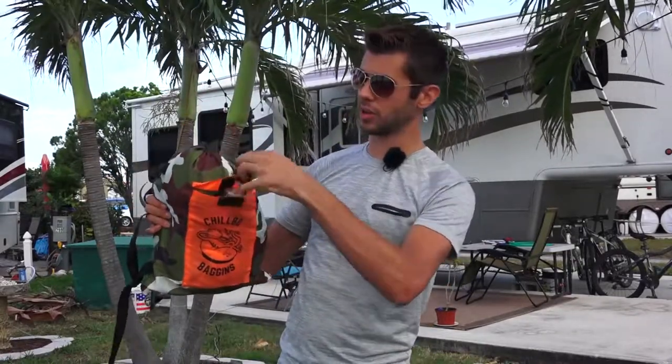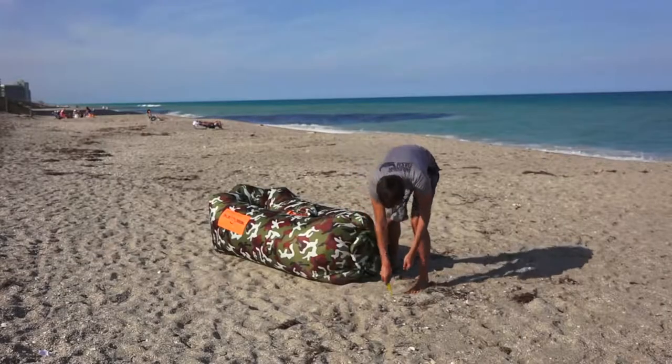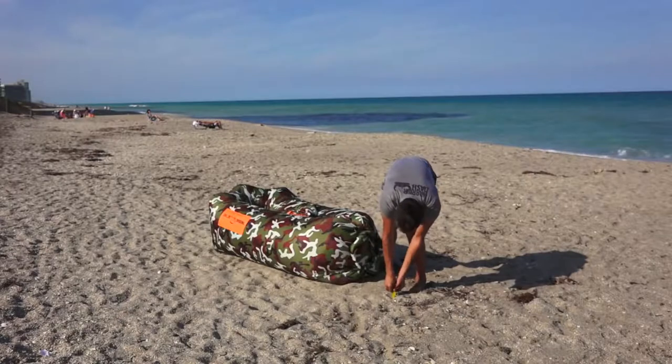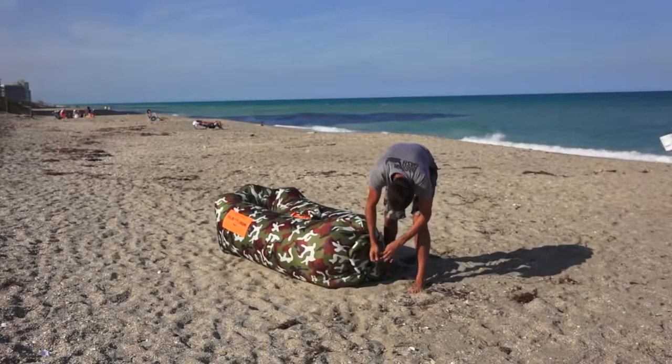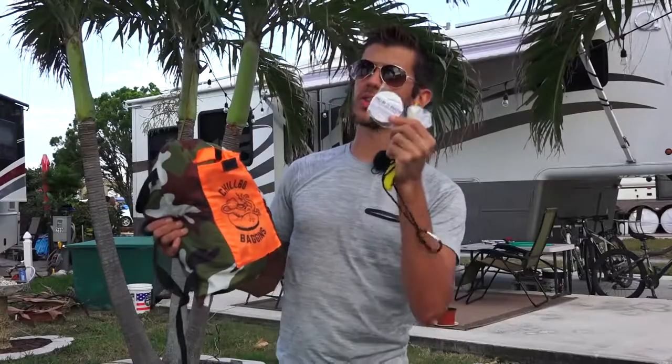The bag has a pocket on the front, and it also comes with a stake because this thing is really light — if you set it up in windy conditions it'll blow away on you, so you stake it down and clip it down. Also included with the bag is a little repair kit in case you accidentally puncture it. Keep sharp objects away from this thing though.